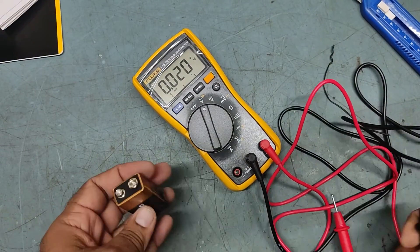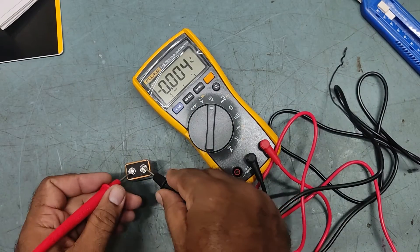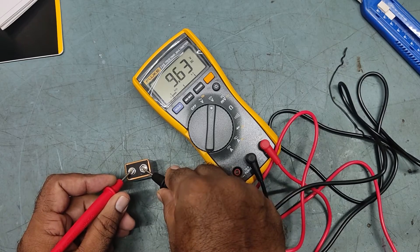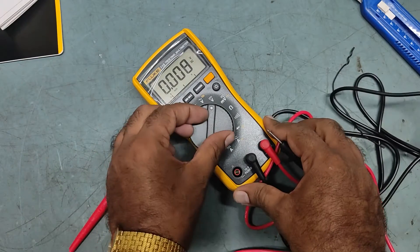Now we'll check DC voltage. It's reading 9.6 volts — DC is also good.